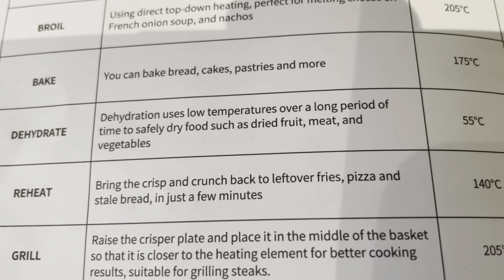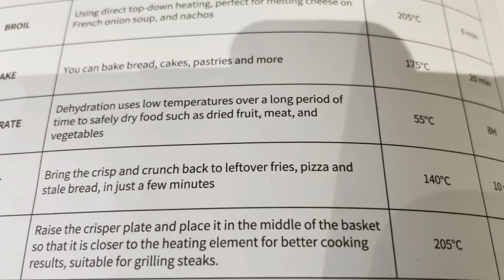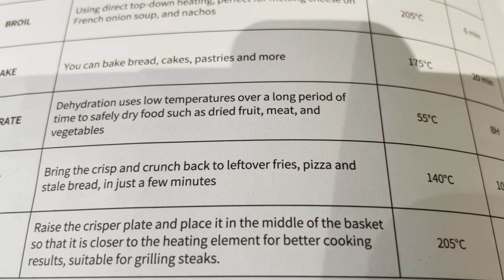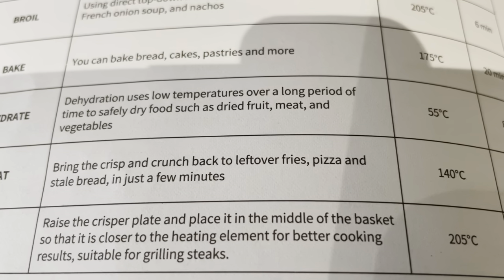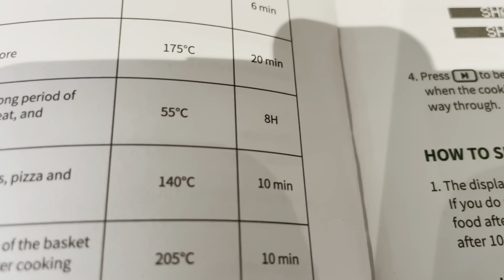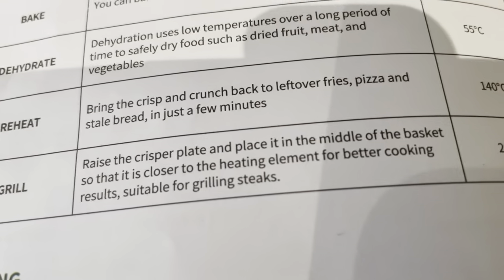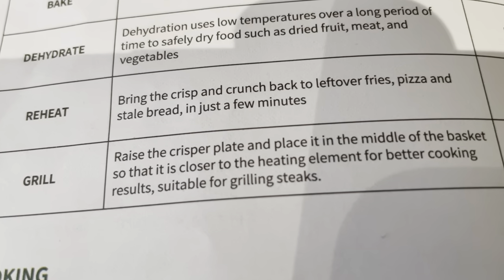Then there's Dehydrate — this is what I like. It uses a lower temperature over a long period of time to dry food such as fruit, meat, and vegetables. You set it at around 55°C for eight hours. I know it's a long time, but if you like things like beef jerky, you can make your own. It's so expensive to buy in bags and shops.